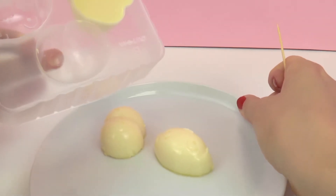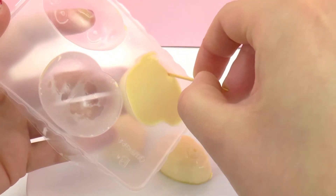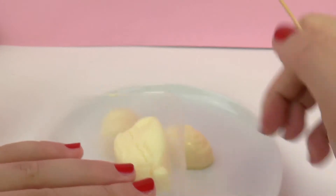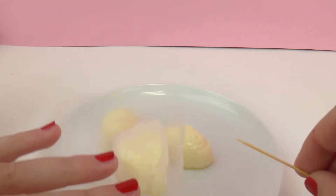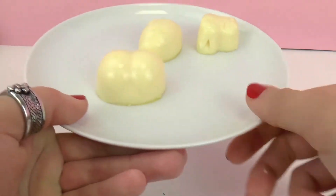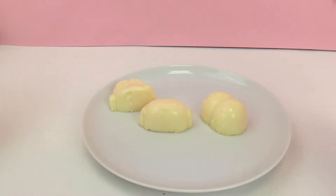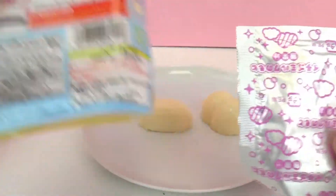I find this one really funny and I would love to serve this to a friend and see what they say. And finally we have Chin Chan — this one seems to be a little bit more difficult to get out. There we go. So here are our three figures: Chin Chan's bottom, Lucky the dog, and Chin Chan. I have to say my favorite one so far is definitely Chin Chan's bottom. But first we're going to make the sauce for the pudding.